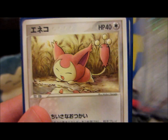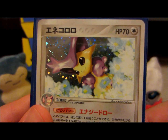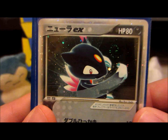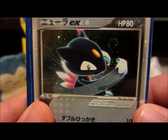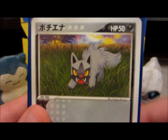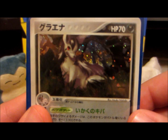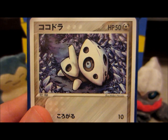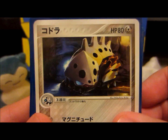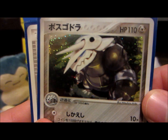Just amazing cards. Skitty and Delcatty. And as you guys know I love my Japanese cards. Sneasel EX, Poochyena, Mightyena, Aron, Lairon, and Aggron. That does it for Pokemon for this set.